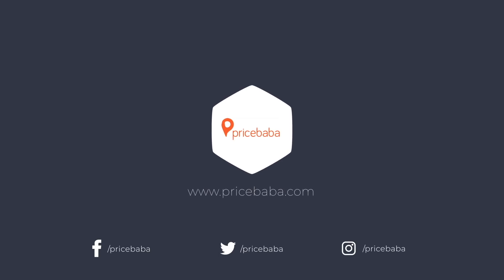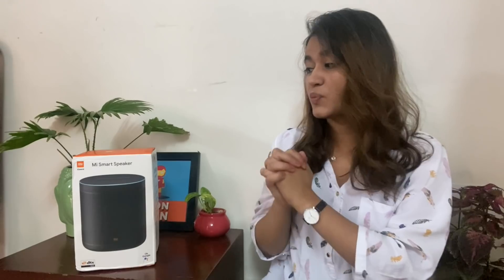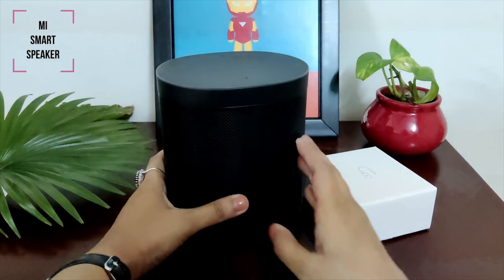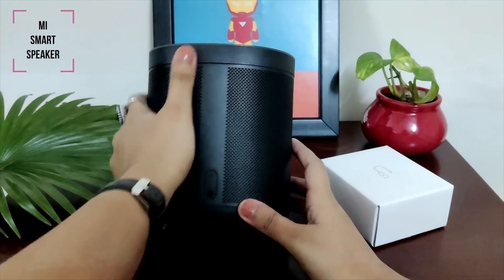Without further ado, let's start the video. The first product in the giveaway is the Mi Smart Speaker. It is a very solid built speaker. Our first product is the Google Assistant Powered Mi Smart Speaker — very solid build quality.